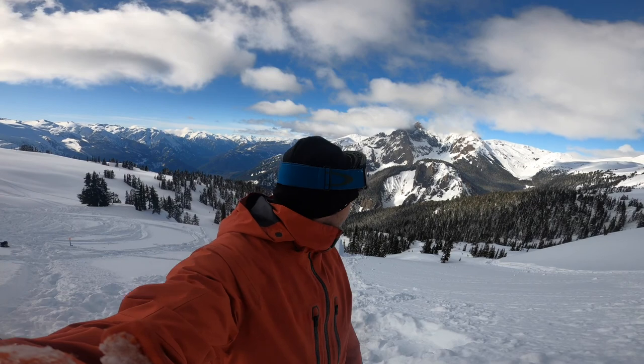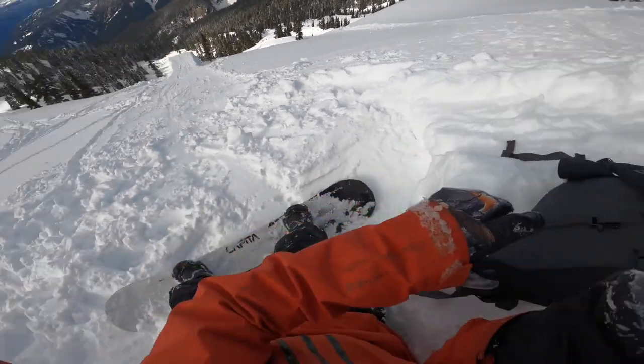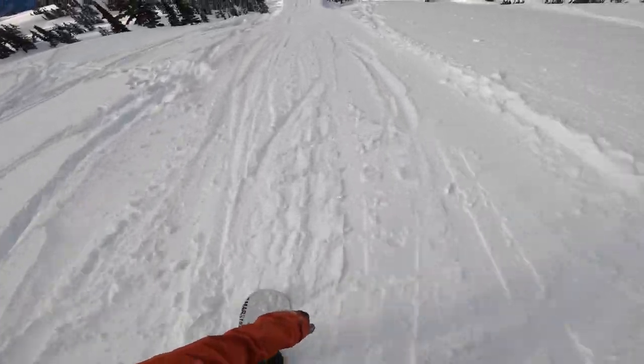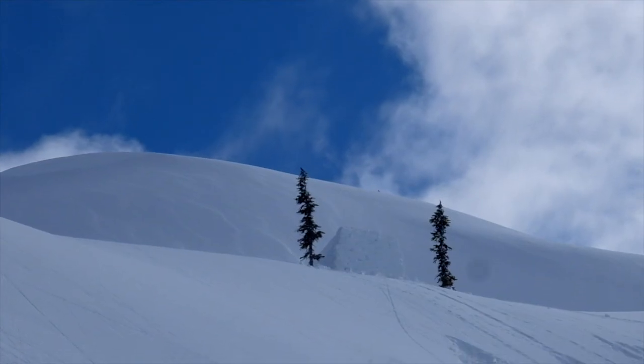What a day. Tried some double cork tens for the first time — didn't land any. Just going for a fun back seven tail this time, and I'm going to wear the GoPro and show you what it's like. Dropping in five... Yeah, I went too cork on that.